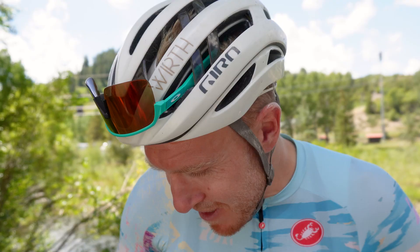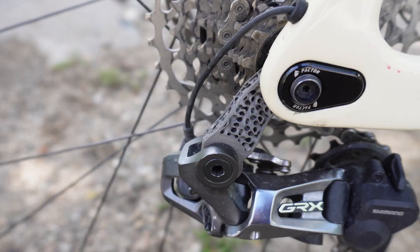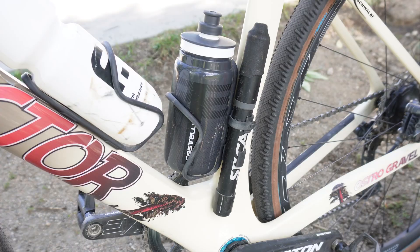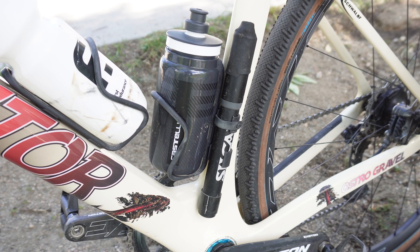One final little thing — Flare Silica printed me up a 3D printed titanium direct-mount derailleur hanger, which is pretty slick. Speaking of insurance policies, the bottle cages are a simple but important thing.